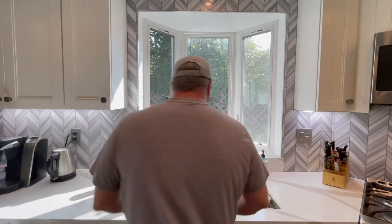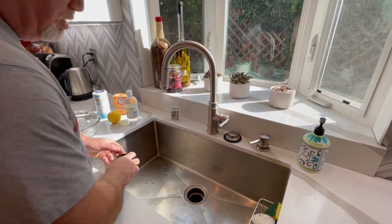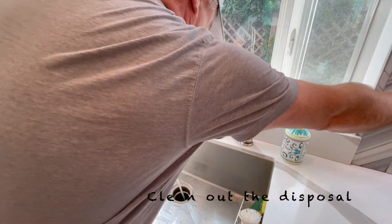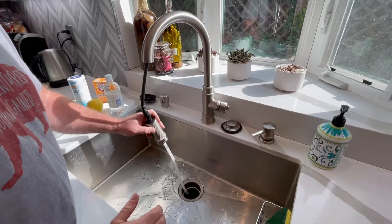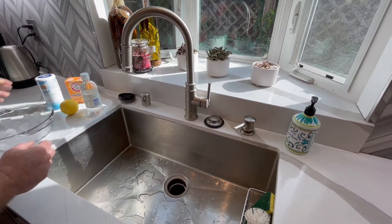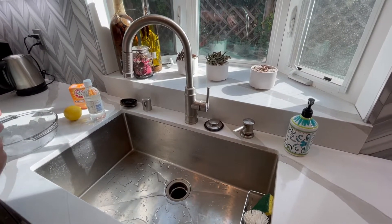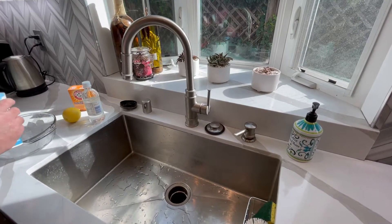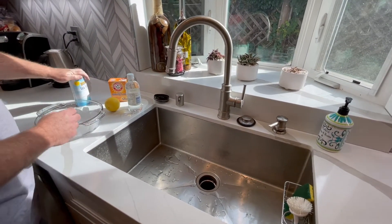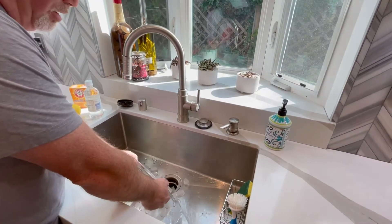Come on in here, I'll show you how to do it. First of all, make sure you've got nothing in there. Give it a quick run. Then what you're going to want to do is put some sea salt — sprinkle a bunch of sea salt on a bowl of ice. This helps break up the food granules and this is what sharpens the blades. So you just dump that down in there.